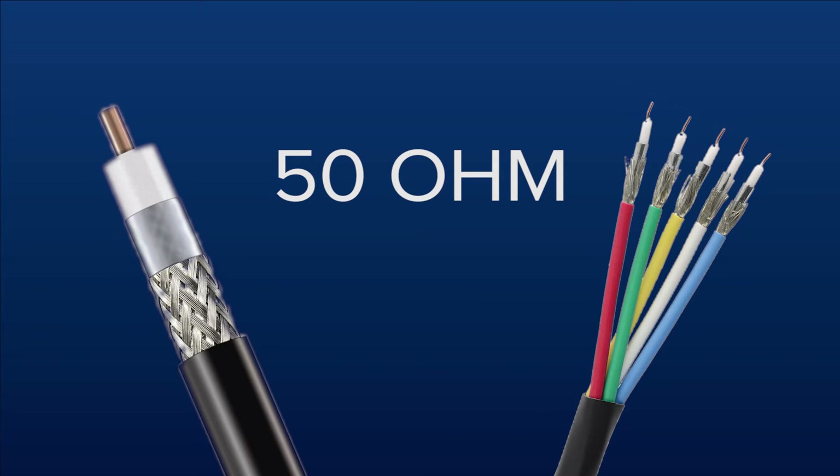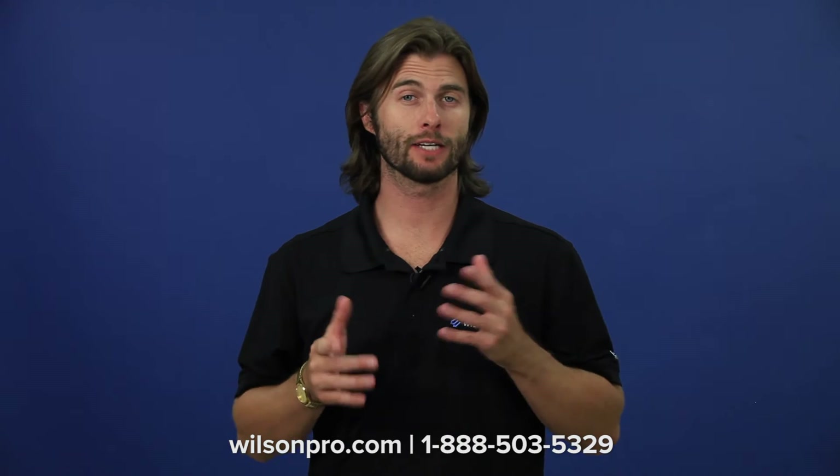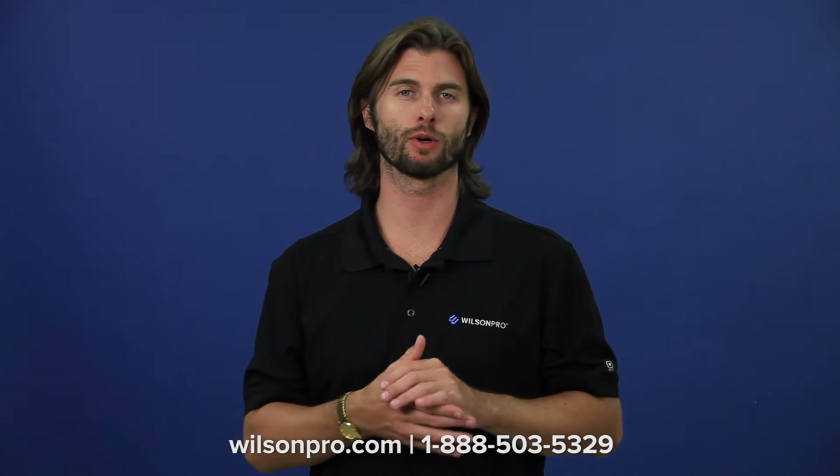There are more commercial grade cables available in 50 ohm, like LMR600 cable and plenum cable. If you'd like to know more about these, please give us a call and we'll answer all your questions.